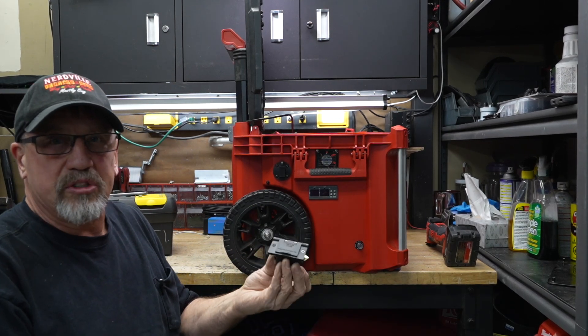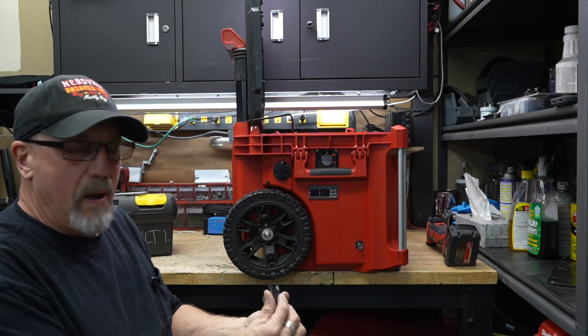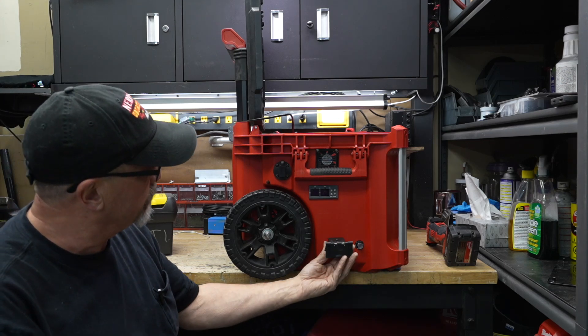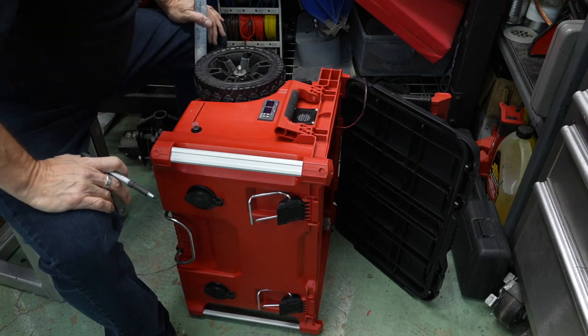The next thing I'm going to install is this Anderson plug housing. This will be my main DC out, and it'll house a 50-amp Anderson plug. It's going to go right there.